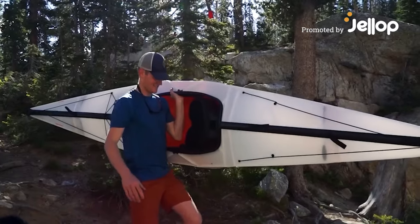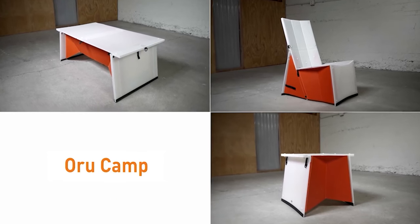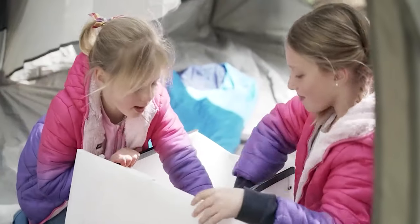Hi, we're Oru. Now we're launching OruCamp — origami essentials for every adventure. We've got three new pieces for you to unfold. They share all these awesome features. Built-in storage allows you to bring all the comforts of home.